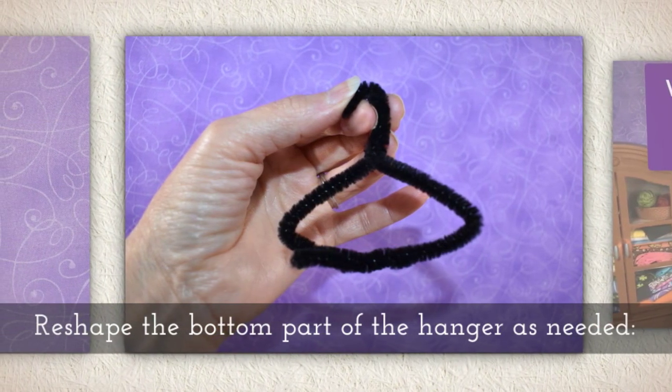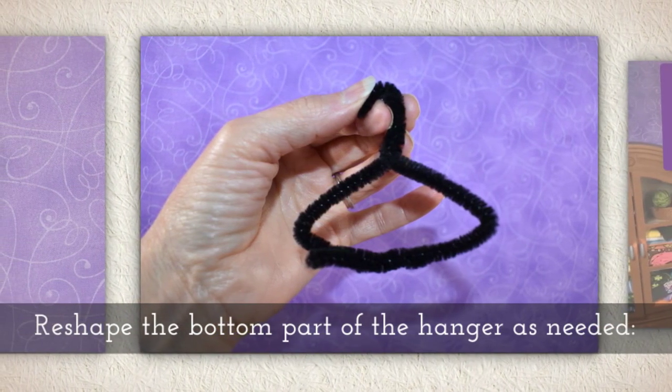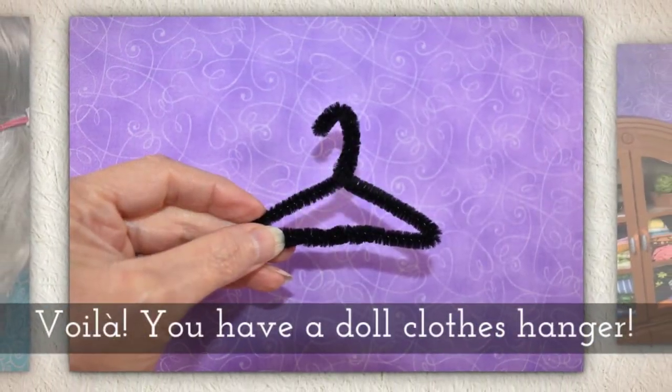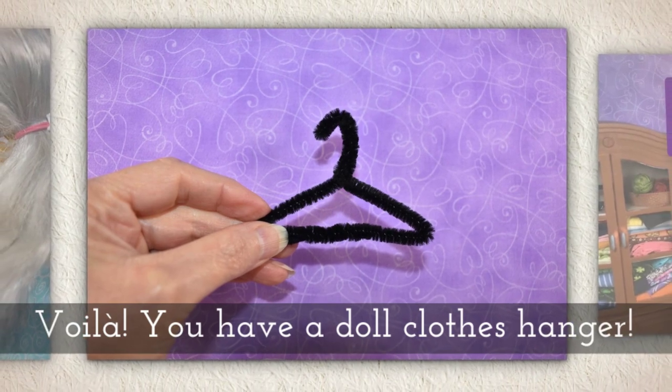Re-shape the bottom part of the hanger as needed. Voila! You have a doll clothes hanger.